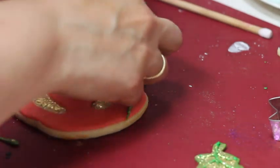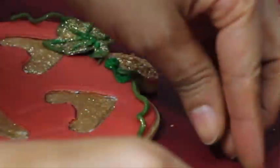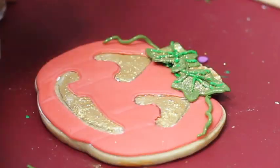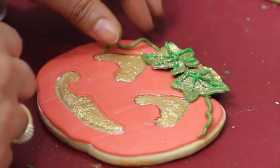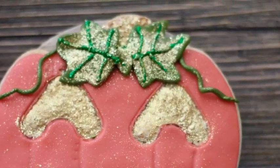Now it is time to put the leaves on. I'm going to use the same royal icing, but if you feel you need a little more you can add more. Remember that the fondant is very flexible — you can play with it and give it a little shape. And that's it! Our pumpkin cookie is super festive and ready.